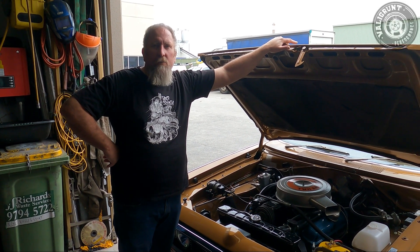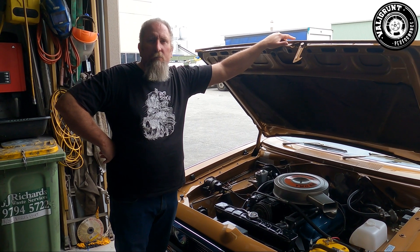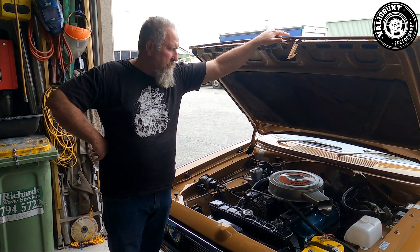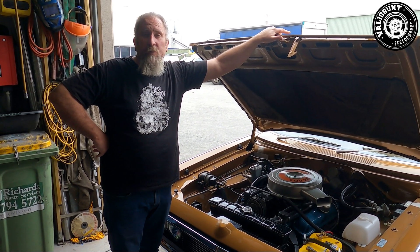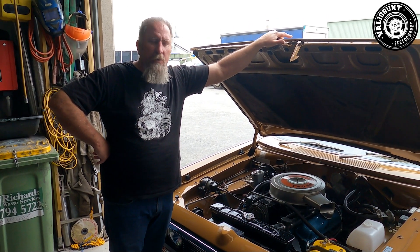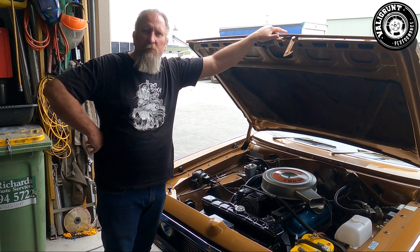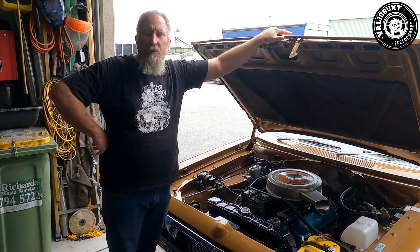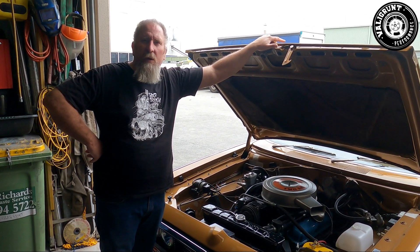Right here we have the Chrysler 408. We've only got 20 degrees of advance in it at the moment, so we're just going to do a test run and see what it makes at only 20 degrees. We've been driving around for a bit over a year at 20 degrees, so just before we start the tune — we haven't tuned it since it was on the dyno, just had a very soft tune to run it in — now it's time to put a bit of power into it and see how we go.